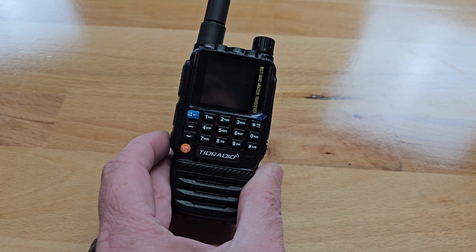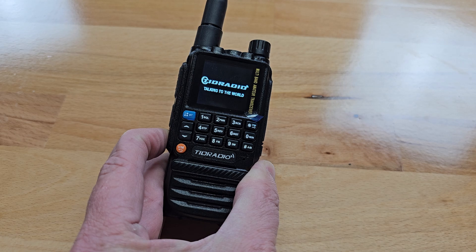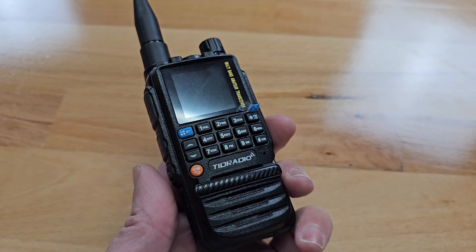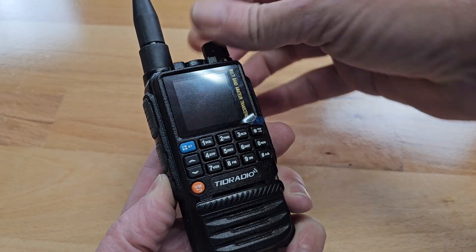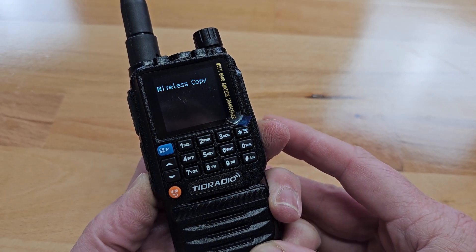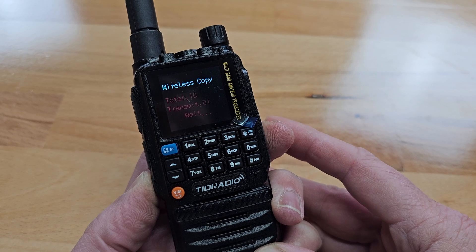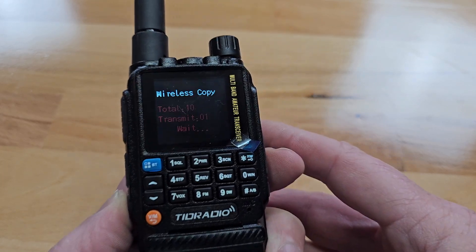You can also program other H3 radios wirelessly. Press and hold the side PTT-C button and rotate the power knob to put your H3 into copy mode. Then on the H3 radio you want to copy, press the PTT-C button again to transfer. It's that simple. Again, this could be useful for a club that has many radios for events.